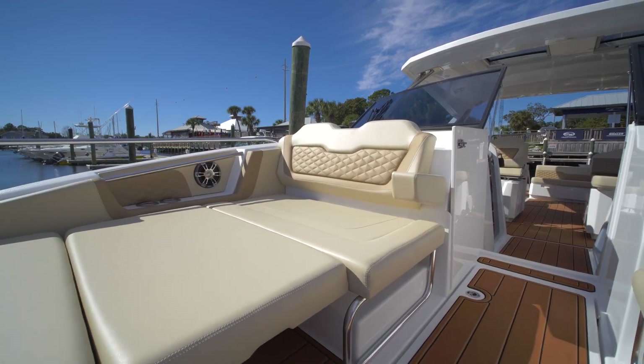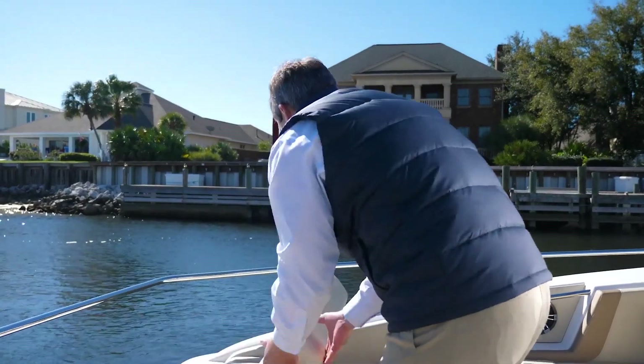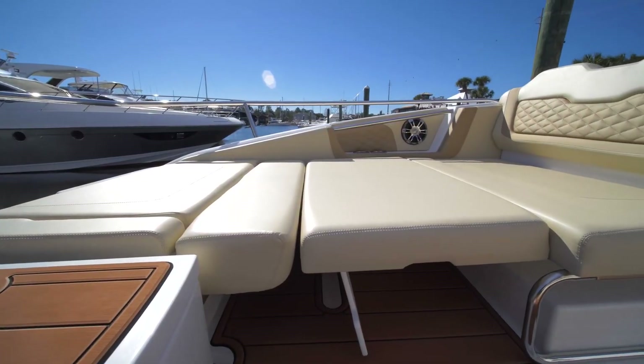As mentioned in the cockpit, the 36 Aquila is designed for entertaining with a spacious bow. You can lounge and your guests can lounge where they can face you, or you can drop the seat down and make it a full lounge for one person.